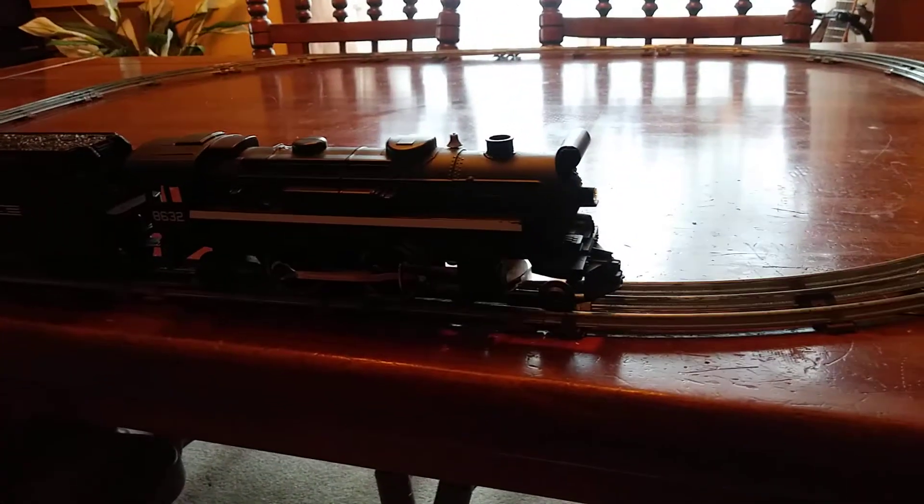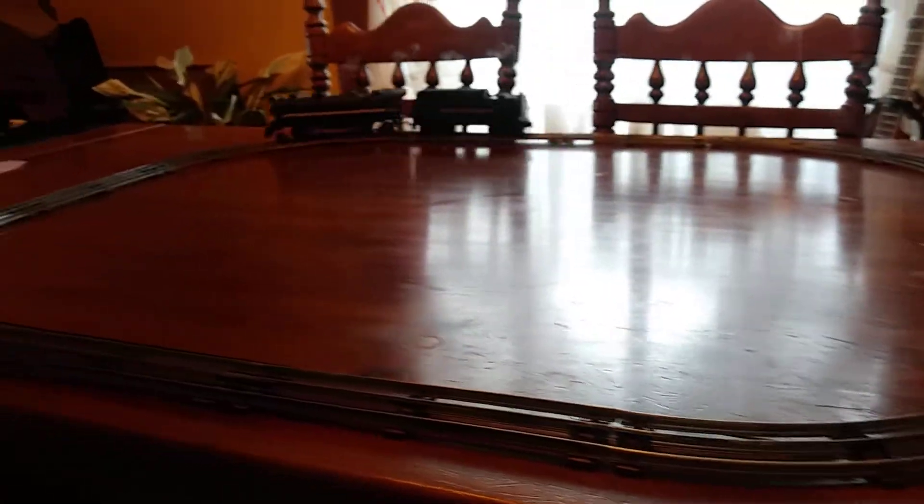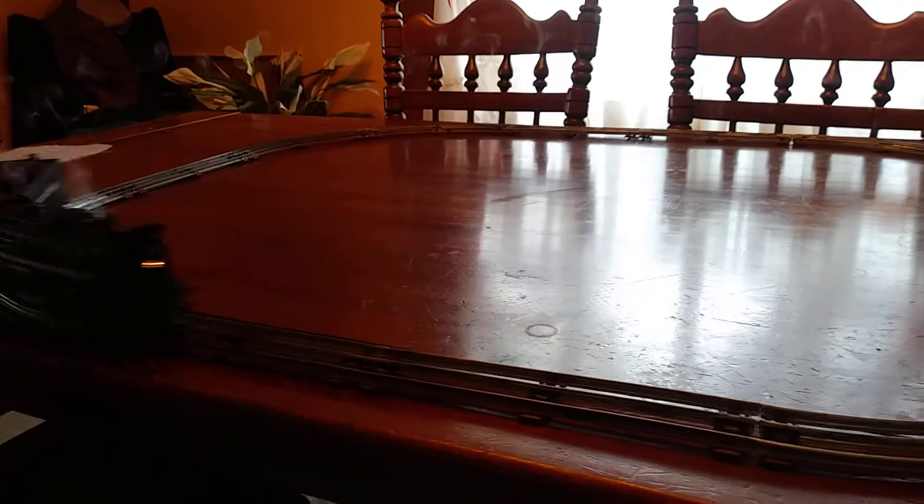That's reverse. There we go. As you can see, the smoke unit works, and the whistle in the tender.